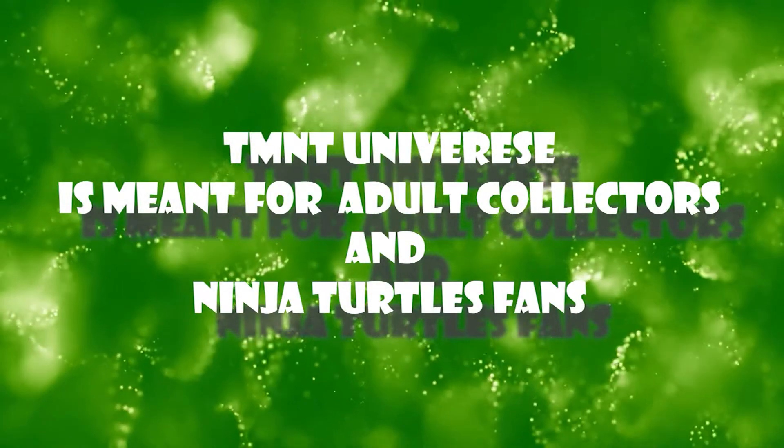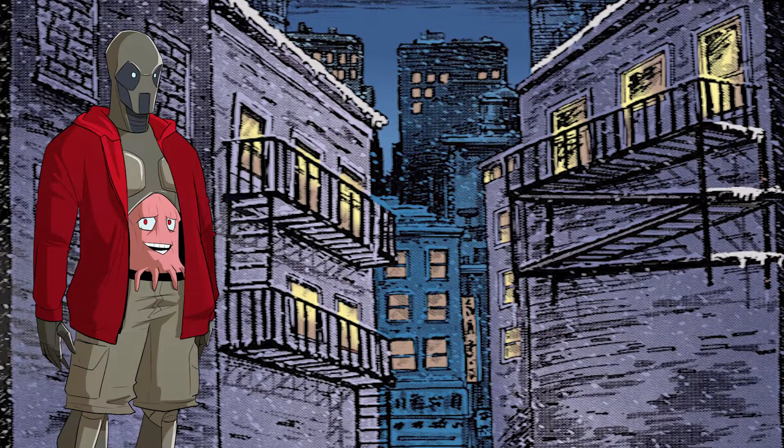TMNT Universe is meant for adult collectors and Ninja Turtles fans. Welcome to TMNT Universe, I'm Utremex.